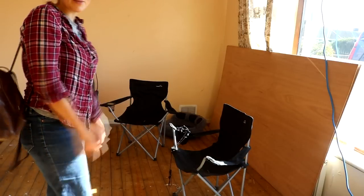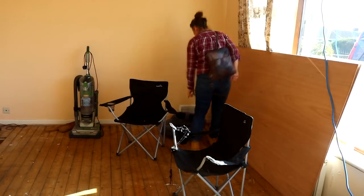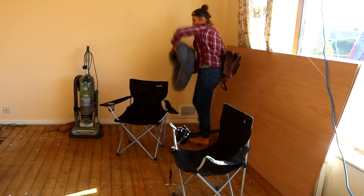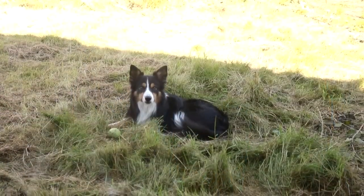So I've come prepared this week. We've got camping chairs because there's nowhere to sit, and a dog bed. I don't think Hansen likes this house yet because there's nowhere comfy for him to sit. So I'm going to leave this in a room that I'm going to work in.